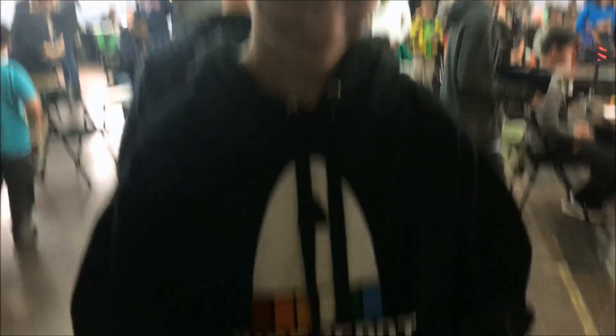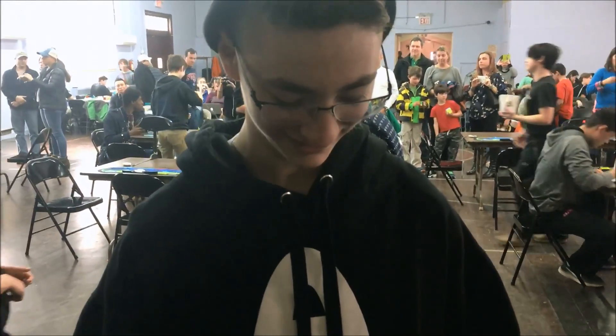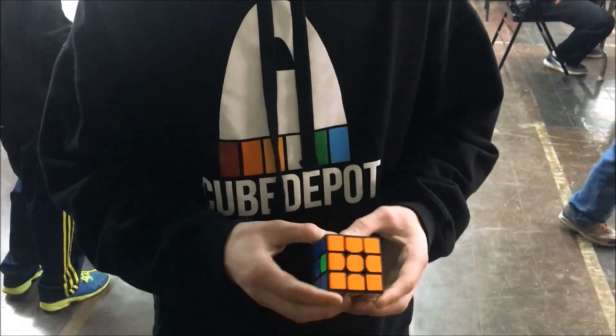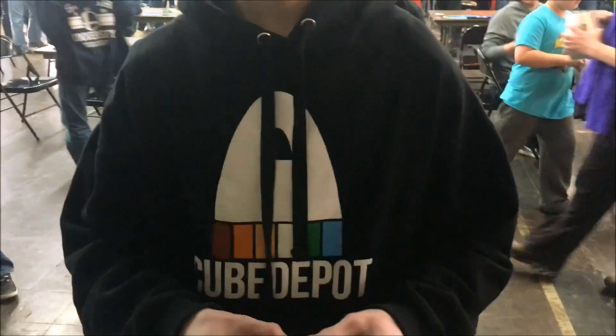We got Jonah, sponsored by Cube Depot. What do you average, Jonah? Like low 9, high 8, somewhere. Jonah's pretty fast. Do you feel anything weird about the plastic, Jonah? It's smooth, but it's not like fast — it's like that perfect middle where it's comfortable, but it's hard to explain. If you had to compare it to other cubes, what would you compare it to? I'd compare it to a really broken-in Puhong B2.